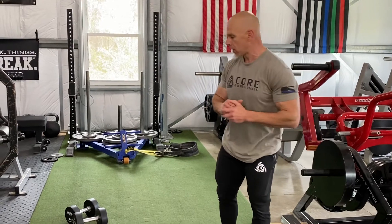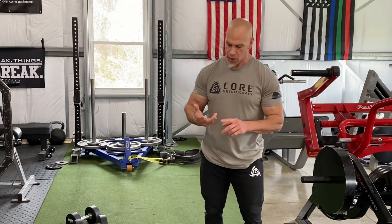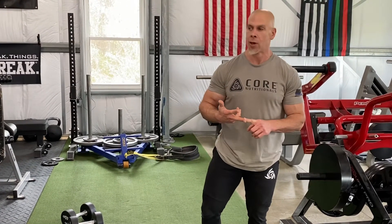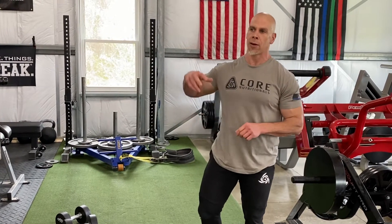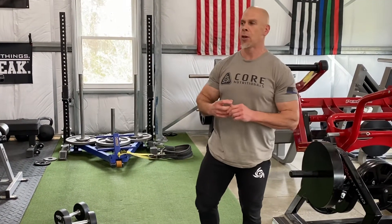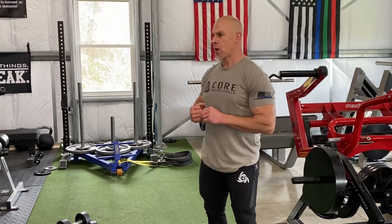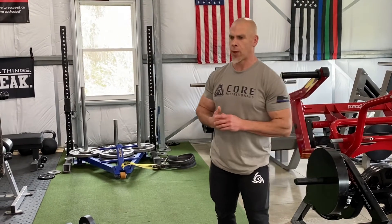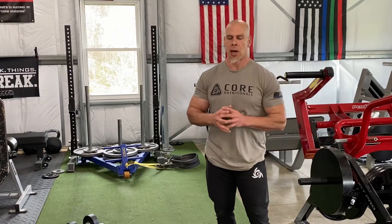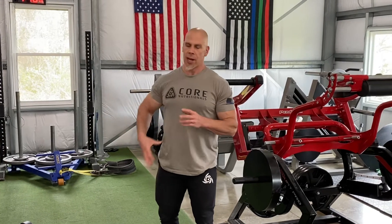As you can see, I'm already breathing heavy from doing one set. So if you have limited equipment, almost no equipment, or limited time and you just want to get a quick workout in, this is a really effective way to get a lot of movement, incorporate a lot of functional motor patterns, burn some calories, get your metabolism revved up in a short period of time, and activate a lot of different muscle fiber.